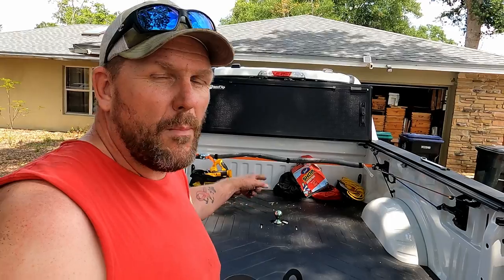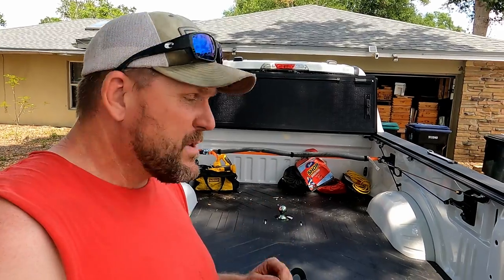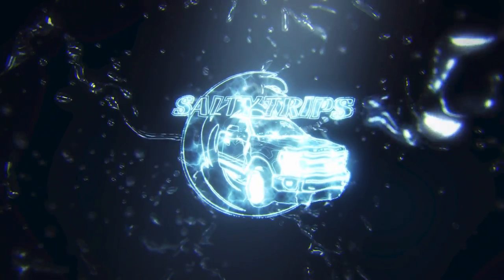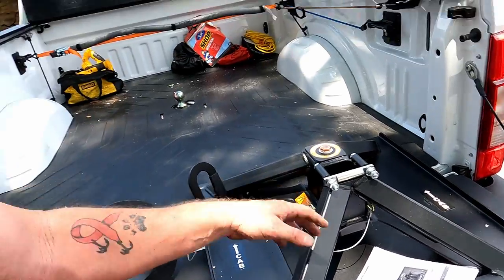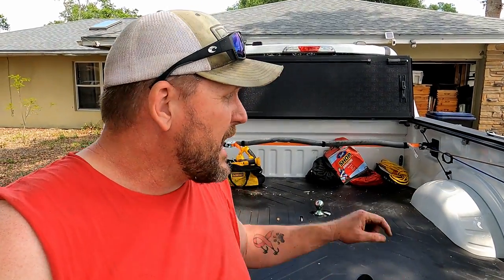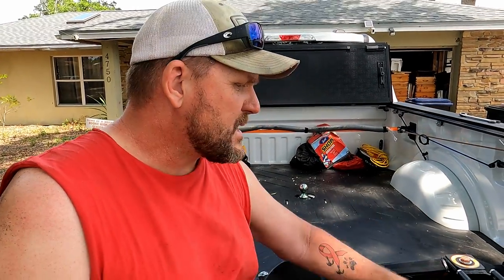Welcome back. In the last video we put in a B&W turnover gooseneck ball, and that was in preparation for our fifth wheel hitch adapter. This is the one we chose: the Blue Ox BXR 2100, rated for about 21,000 pounds pulling and five to seven thousand pounds tongue weight. Our trailer's max gross vehicle weight rating is about 12,300 pounds, so it's well under the tow rating, and tongue weight will be somewhere between 2,000 and 2,500 pounds — roughly half its actual capacity. Let's get this thing installed.